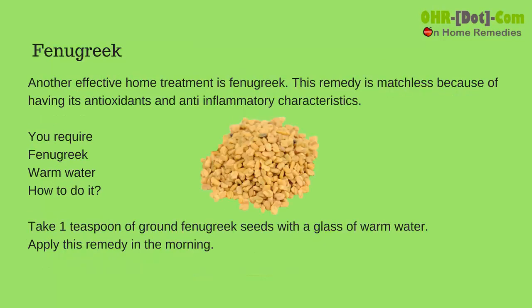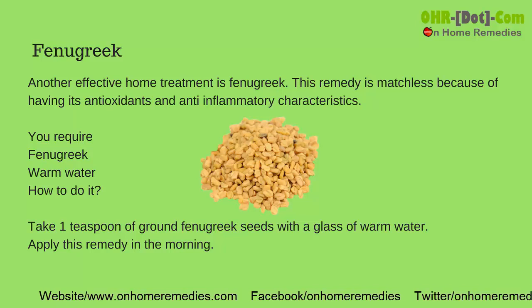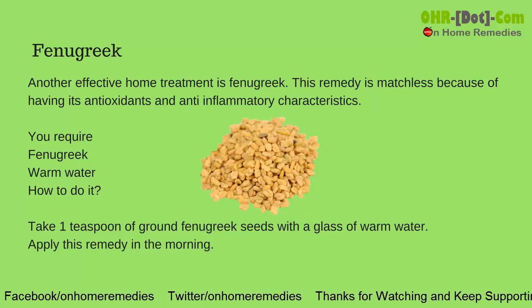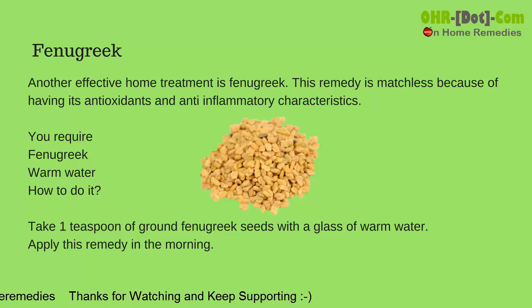Fenugreek. Another effective home treatment is fenugreek. This remedy is matchless because of its antioxidant and anti-inflammatory characteristics. You require fenugreek and warm water. Take 1 teaspoon of ground fenugreek seeds with a glass of warm water. Apply this remedy in the morning.